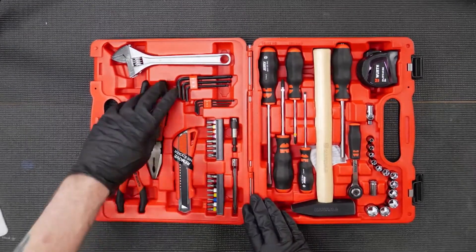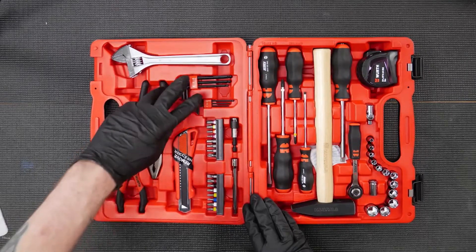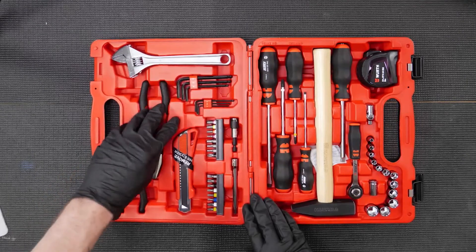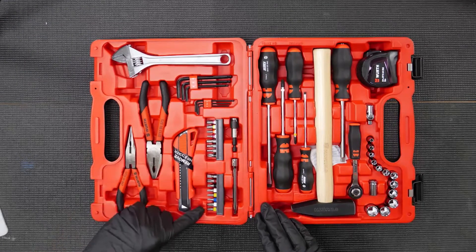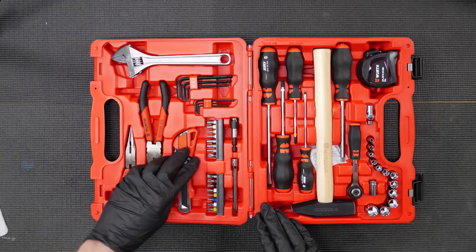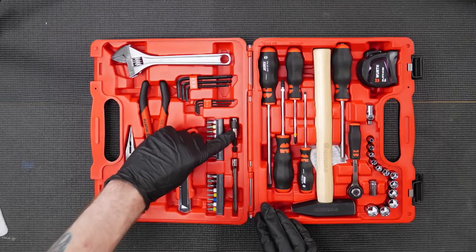Moving across, we've also got a set of six Allen keys running from 2mm up to 6mm, in two combination holders so you can separate and transport them easily. We've also got a selection of bits: posi, torx, RW drive, and flat — two sets — along with the magnetic lockable bit holder.